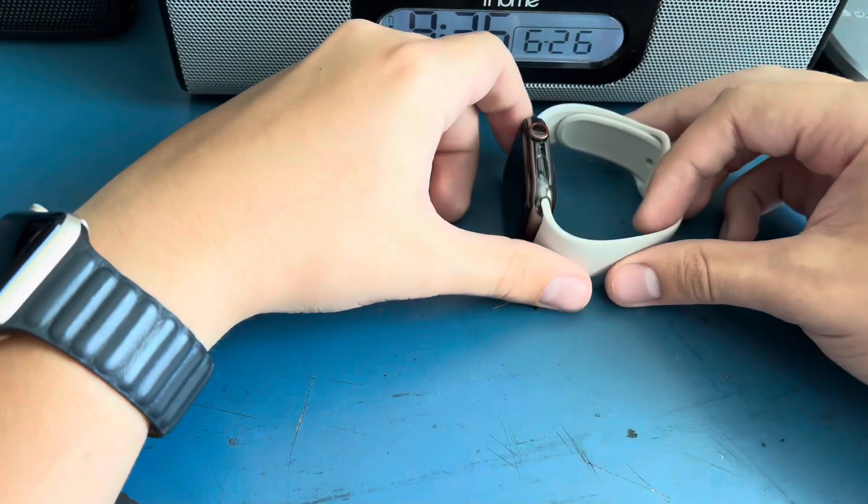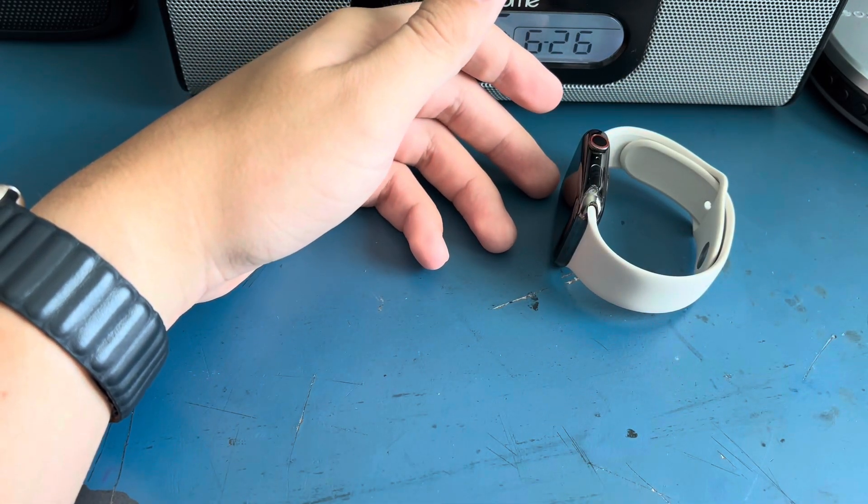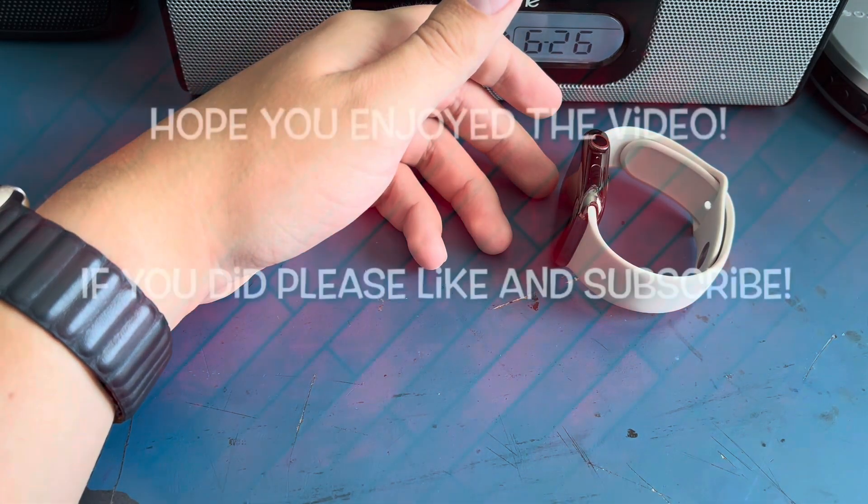So yeah, that's kind of a quick video, but I guess that's it. Hope y'all enjoyed. If you did, please smash that like button, and if you're new, subscribe. I'll see you next time, bye.